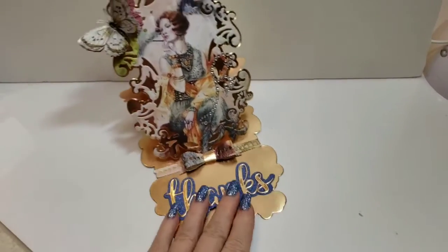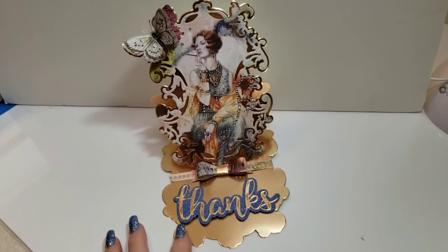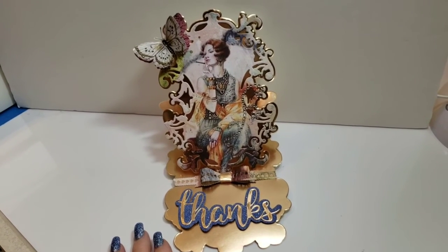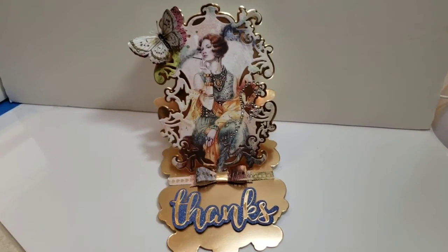I hope you guys like it. Again, my first project in years, so let me know what you think down below. I'll put the links for the products down below as well. Thank you for joining me, guys — have a great weekend, bye bye!